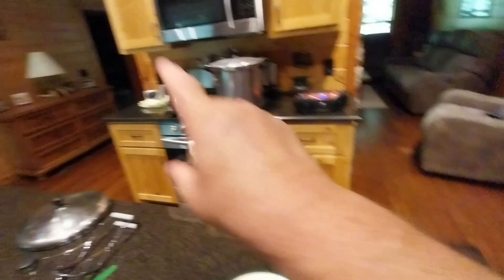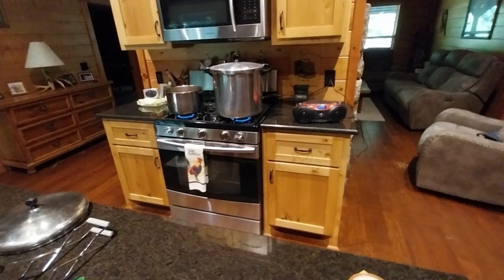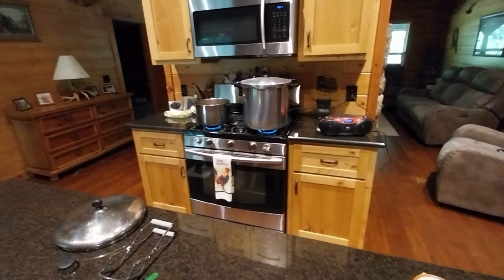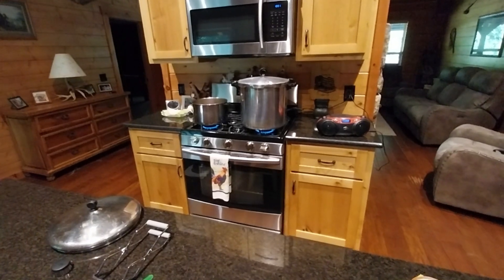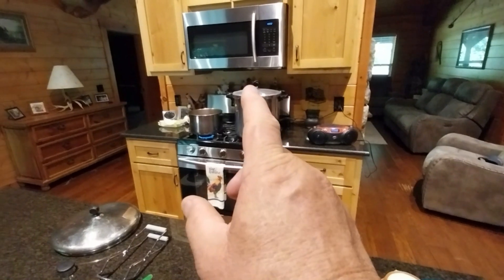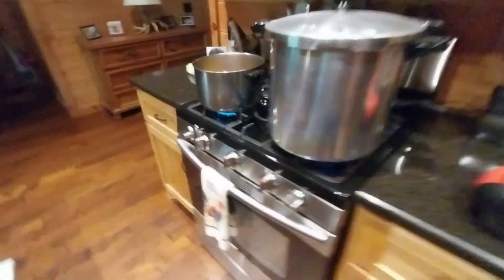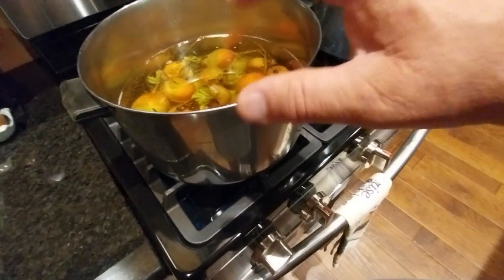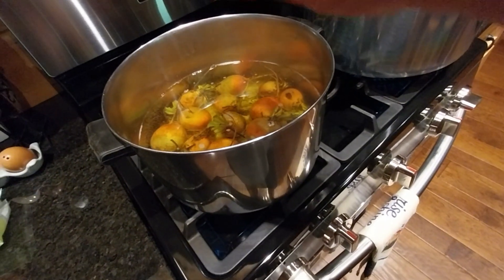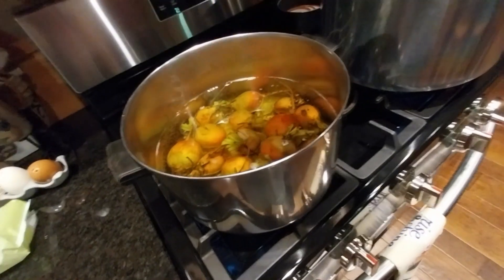I've already got a bunch in there and jars sitting and waiting. I'm guessing I'll get around six or seven pint jars — I'll say six. I'm letting the water heat up and sterilize. You can see the water's turning a little gold in there. What we're going to do is let these boil until you can take a knife and stab it through — when it goes through easily, the beet is done.